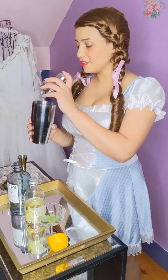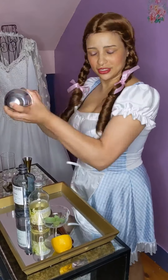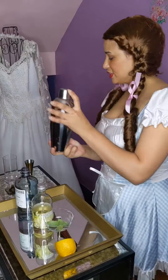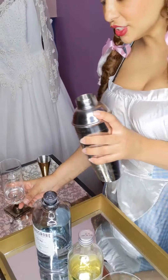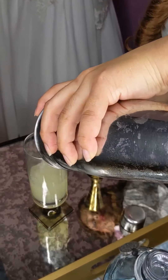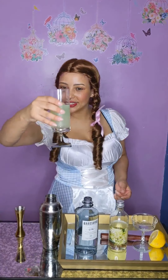And finally, let us shake it all up. Pour it into our beautiful glass. Garnish with some fresh basil, and let's give it a taste.